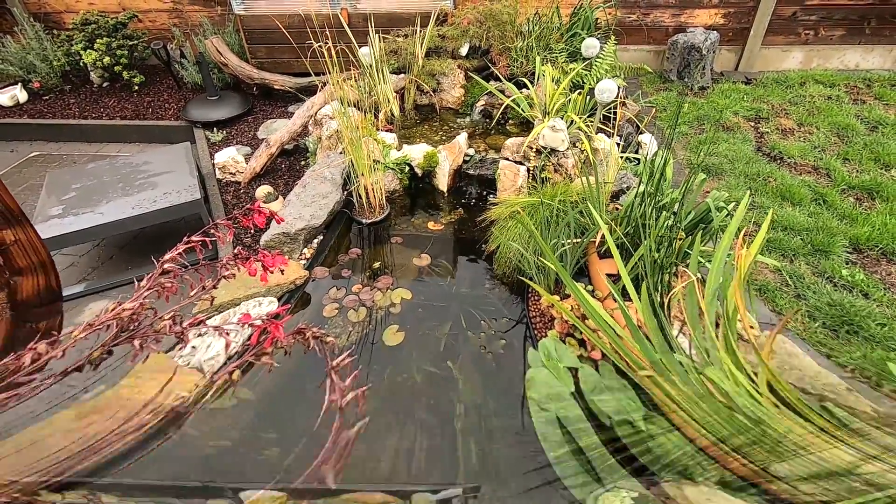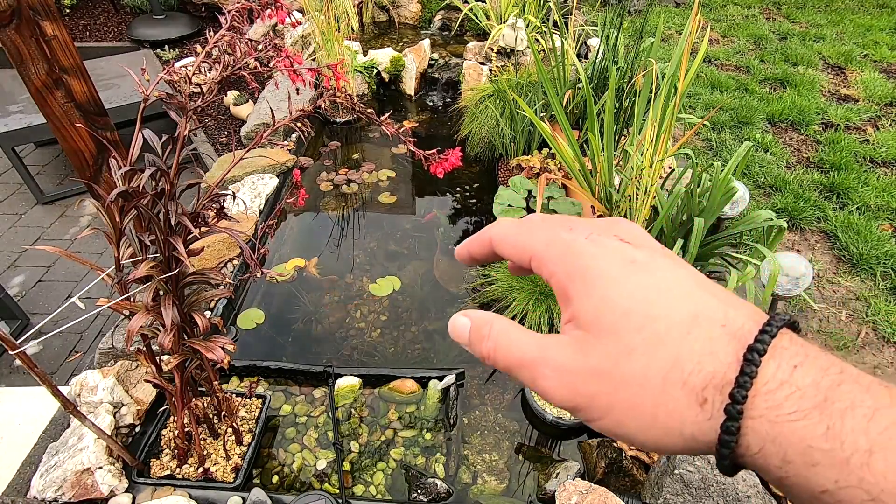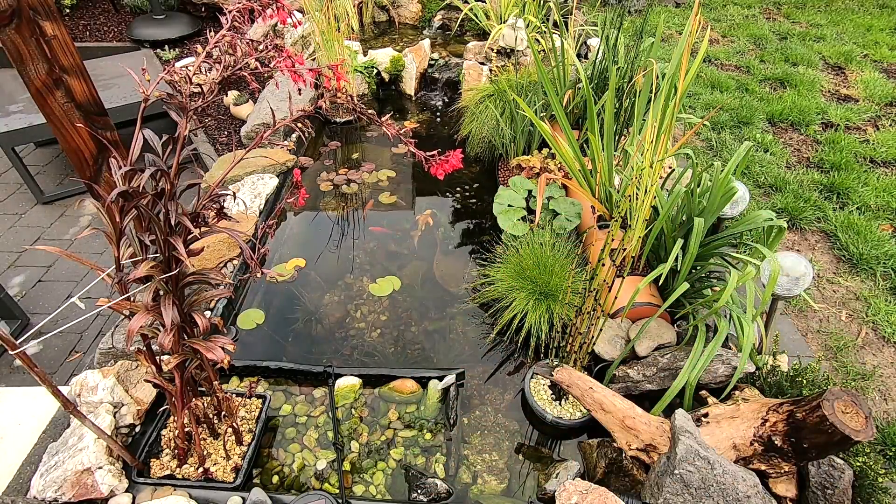I have great news — I ordered a Polaroid lens for my camera, so hopefully in a week or two you won't see the glare of the water anymore and you'll be able to see straight down to the bottom and see my fish on film.